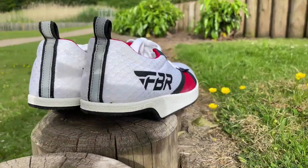The FBR Heelless Shoe — you've got to say it does look a bit weird. I don't think I've ever put a shoe on that's got part of the heel missing before. But before we get into the shoe and why it was created, maybe a little bit of background on myself and why I looked to give the FBR shoe a try.